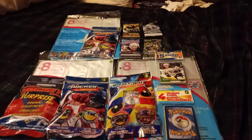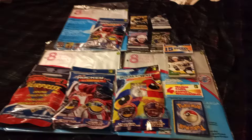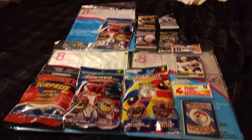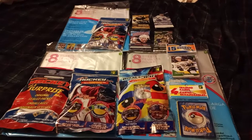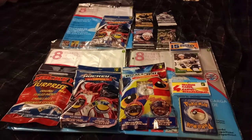Hey everybody. In today's video I'm going to be doing a massive unboxing of all these trading cards that I bought at three different dollar stores here in Canada. Specifically, I went to two Dollarama stores and one Dollar Tree.